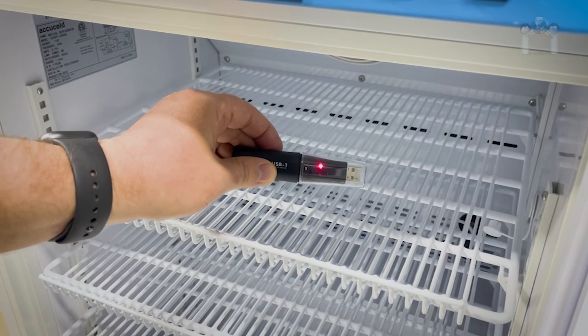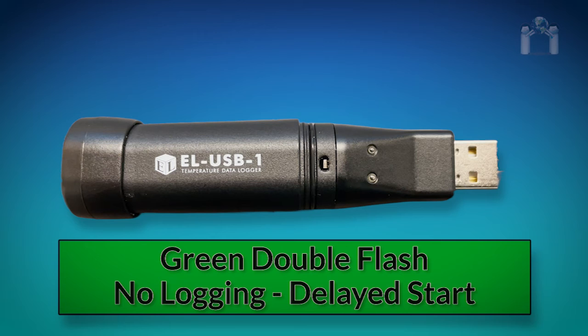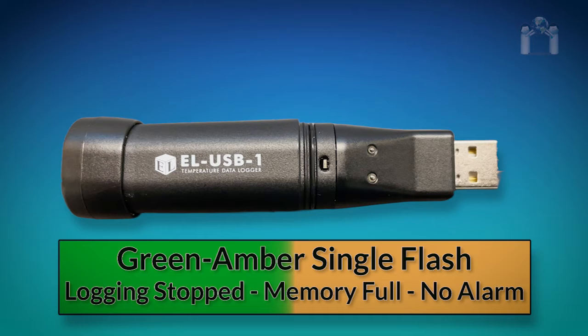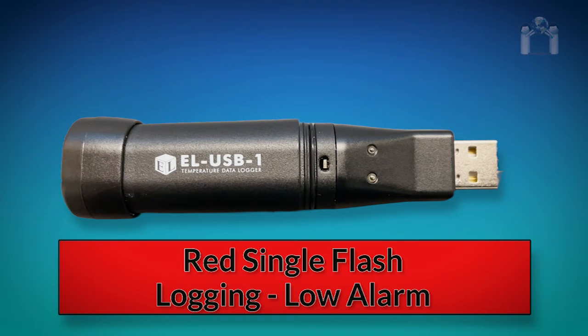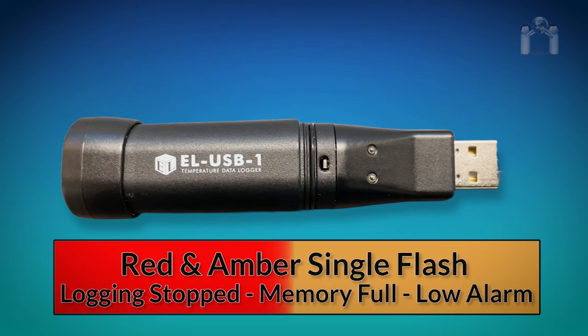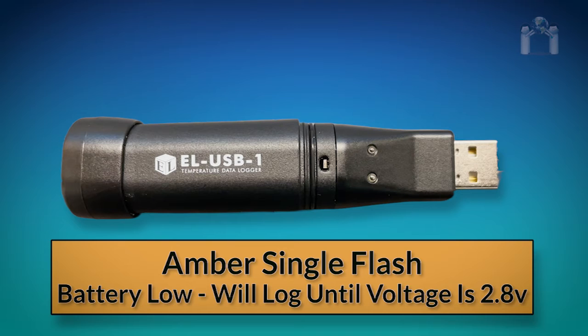Periodically, you will want to check the thermometer for any alarms. A green single flash means the data logger is currently logging and there are no alarms. A green double flash means the data logger is currently not logging but is primed to start at a later time. A green and amber single flash means the memory is full and the data logger has stopped logging; however, there were no alarms. A red single flash means the data logger is currently logging but there is a low temperature alarm. A red double flash means the data logger is currently logging but there is a high temperature alarm. A red and amber single flash means the memory is full and has stopped logging, and a low alarm was also triggered. A red and amber double flash means the memory is full and has stopped logging, and a high alarm was also triggered.